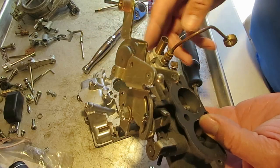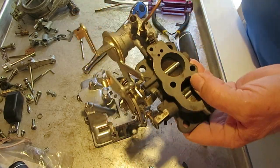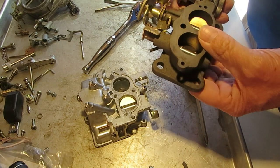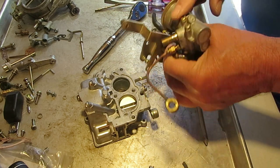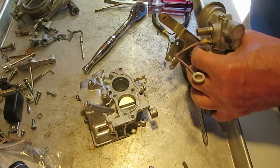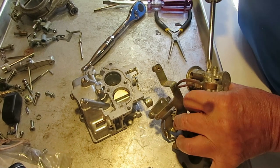We're going to take this off — it's the EGR valve or air switching valve, something to do with the smog system. We probably don't want to soak that since it's likely got a diaphragm in it.